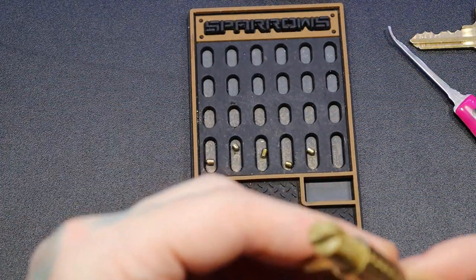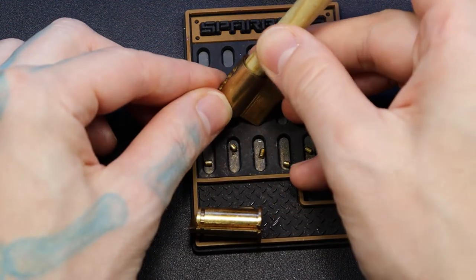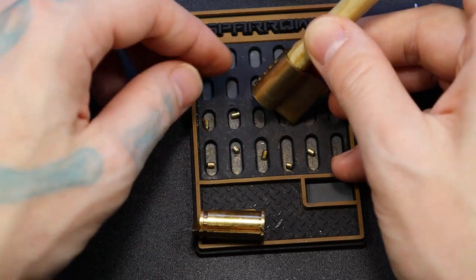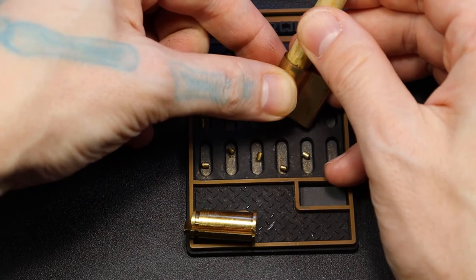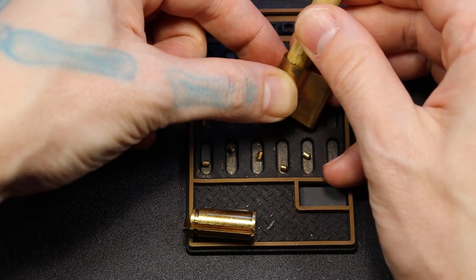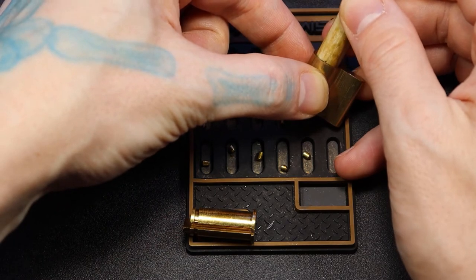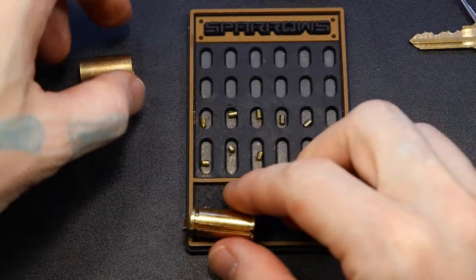And for our drivers: one, two, three, four, five. There we go.